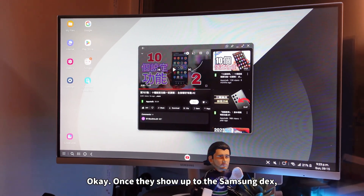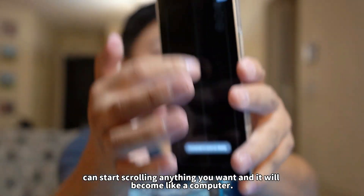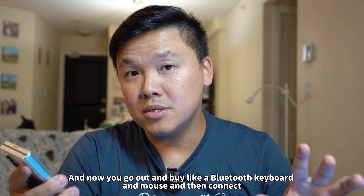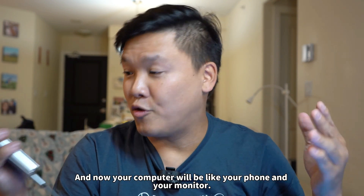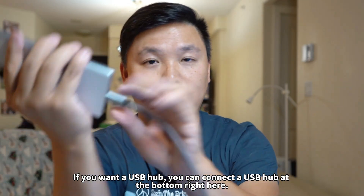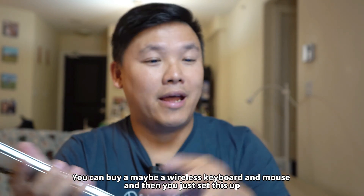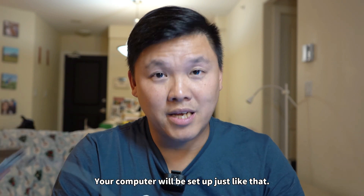Once it shows up on Samsung DeX, you can press a button right here to use it like a mouse pad, and then you can start scrolling anything you want and it will become like a computer. You go out and buy a Bluetooth keyboard and mouse, connect to your phone, and now your computer will be your phone and your monitor. If you want a USB hub, you can connect one at the bottom right here. You can buy an external hard drive, a wireless keyboard and mouse, set this up on the other side of the table, and it's ready to go.